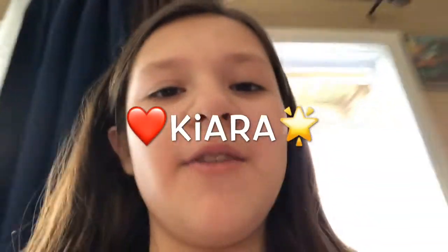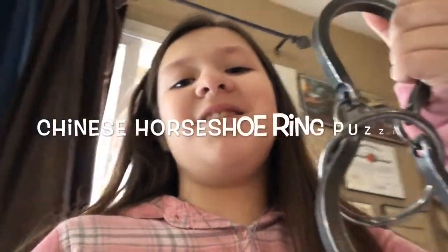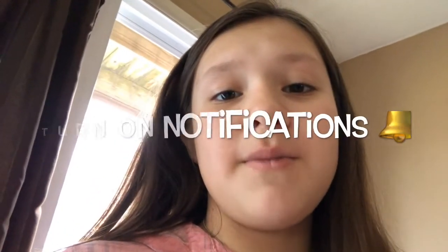Hey YouTubers, you're on with your rebase! Today I'm going to solve the Chinese ring puzzle. But first, subscribe to our channel and give us a big thumbs up. Make sure to hit that notification bell so you're notified when we post a new video. Let's get into it.